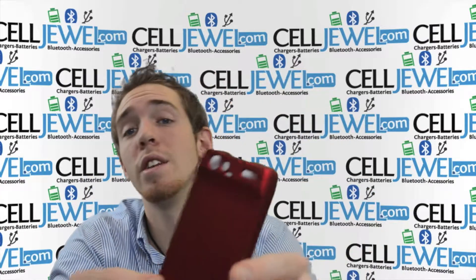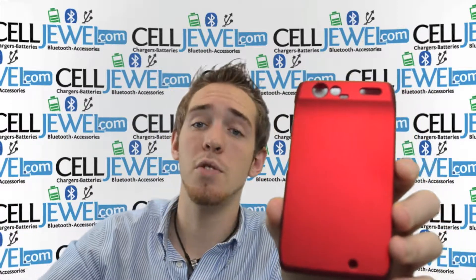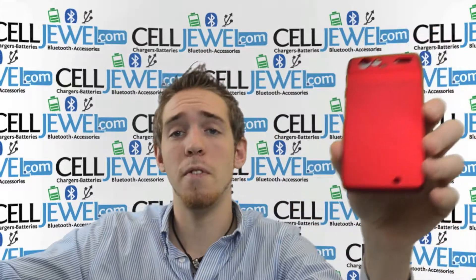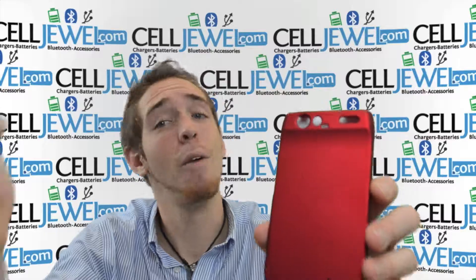It's a great little case. You can get it on selldwell.com. I would highly recommend coming to us because we have all your cell phone accessory needs. If you liked this video, you should like our Facebook page — it's an awesome page and we're an awesome company, so you should definitely check that out. Thank you for watching.